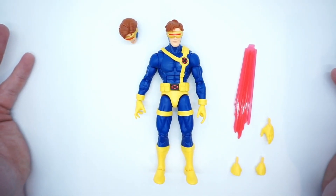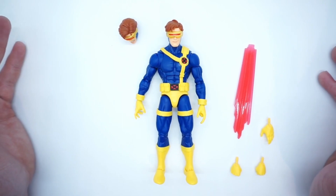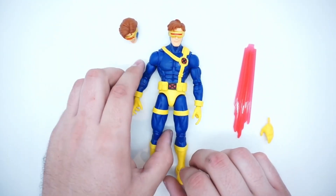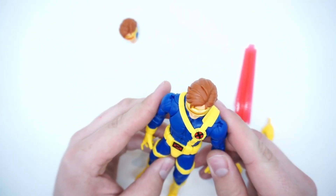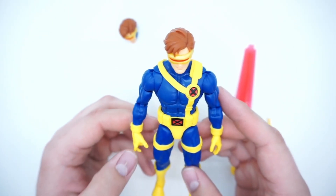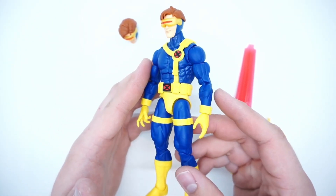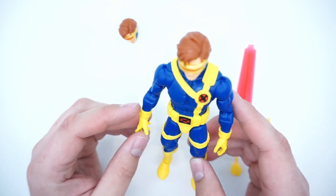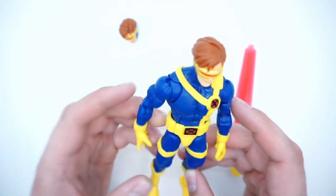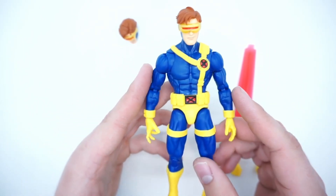What's going on everyone, Jared here with another rapid review. Today we're looking at the new X-Men 97 Marvel Legends Cyclops. Cyclops is one of those mainstay characters — you've got to make a lot of him, he's got to be in almost every wave. He's like Wolverine; you can't have X-Men without Cyclops or Wolverine.